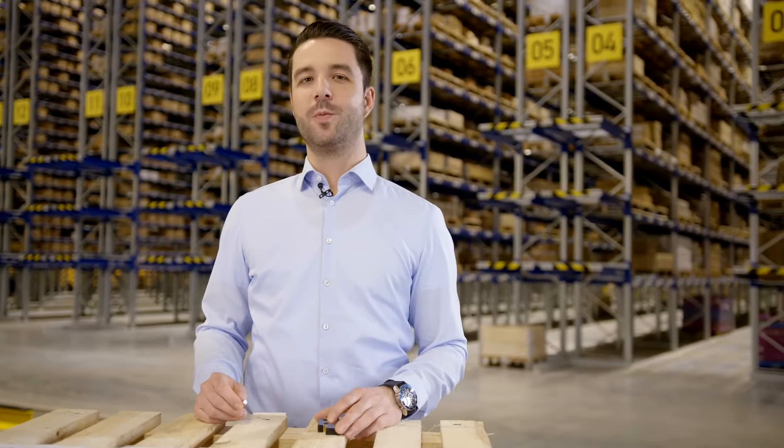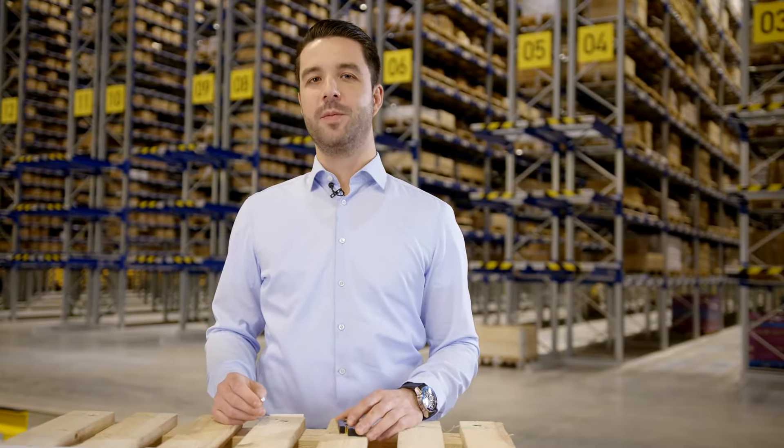Hi, my name is Marlon Ohmeyer and I'm the Global Category Manager for the Threaded Insert Technology at Bossard. Please join me and let's have a look at the world of threaded inserts.